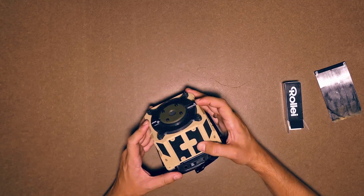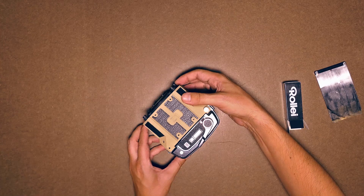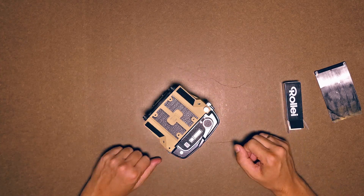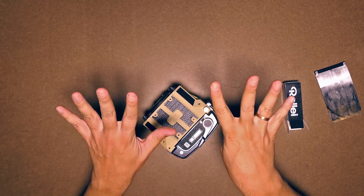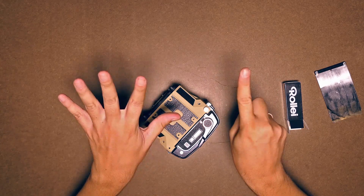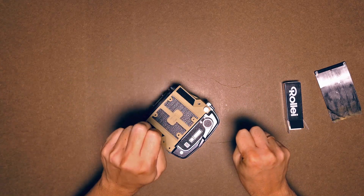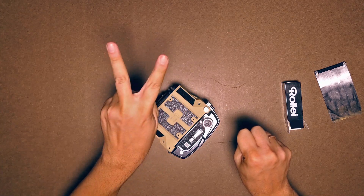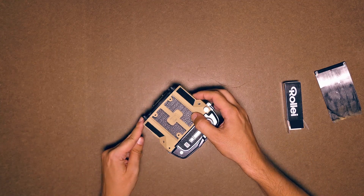I'm going to take a quick pinhole photo to see how the film can be advanced to the next frame. Let's count a 10-second exposure after opening the pinhole shutter: 10, 9, 8, 7, 6, 5, 4, 3, 2, 1. Then I close the shutter.